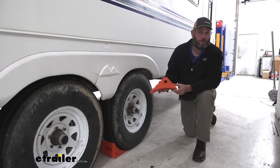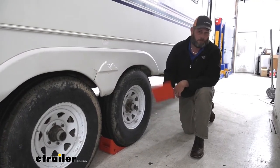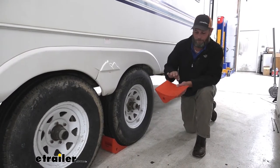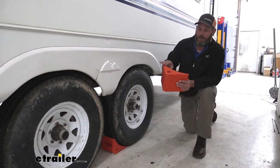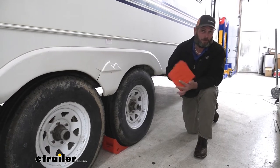These are going to be an excellent substitute for the old rubber style wheel chocks. These are much lighter, they're easier to handle, but they're just as durable. We've had sets of these around the shop here for years now, and other than maybe being a little bit dirty, they're in excellent shape and they do a great job.